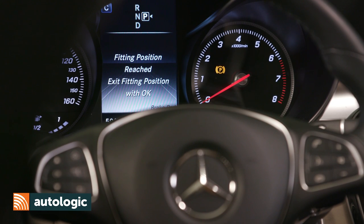The ABS light will illuminate and the red brake warning light will flash to confirm that the fitting position is active.